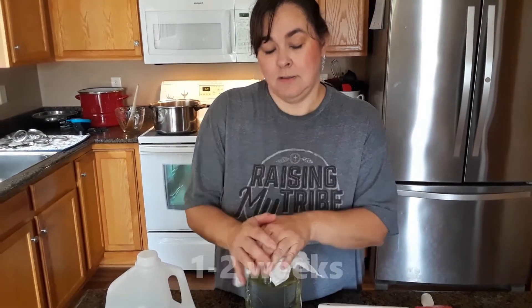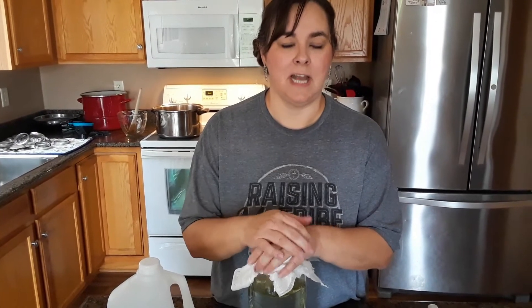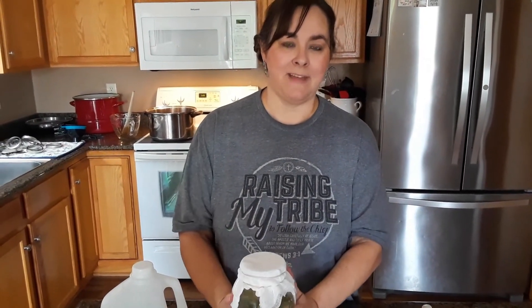I can't remember exactly how many weeks, so we'll put it in the description how long to let it sit. But that's how easy it is to make pear cider vinegar.